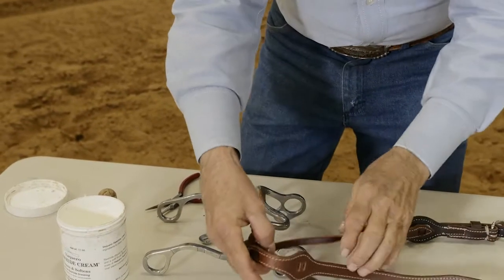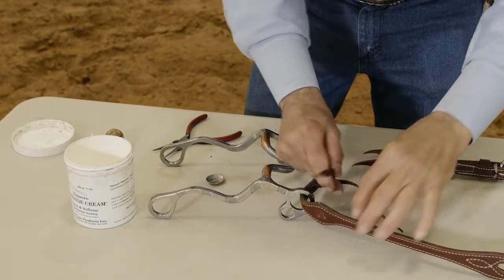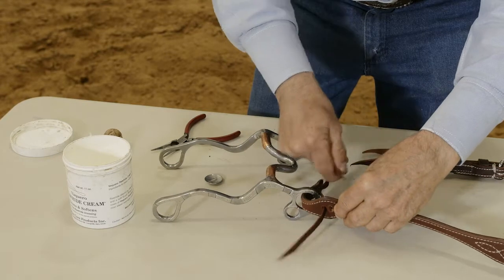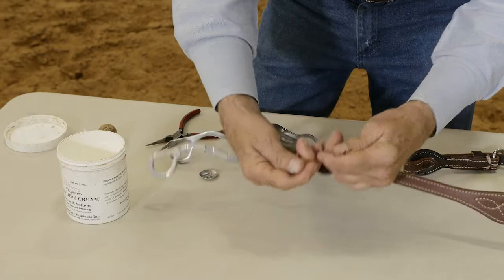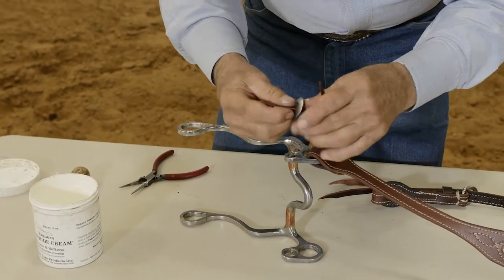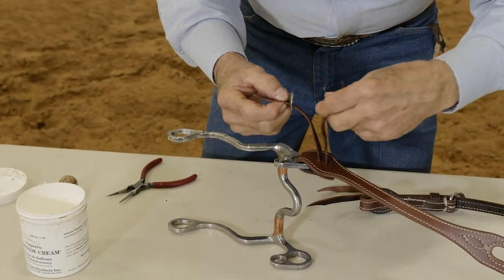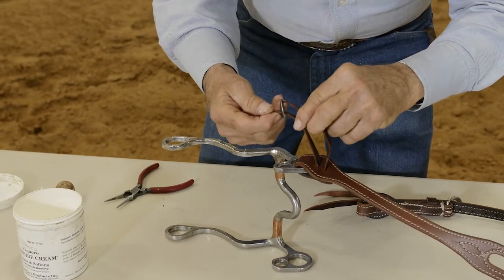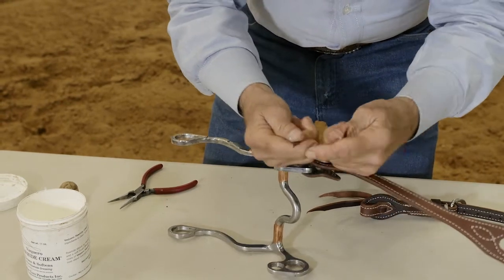Now we're going to attach it to the bit. Thread the strings through the slots. Pull it down snug. Put your concho on and pull it snug.